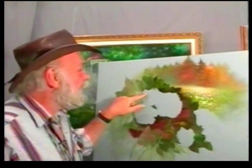It's time to start the roses. The rose we're going to start with first will be the one way up here in the back. I like to start from the back and work forward so you get that layered effect.